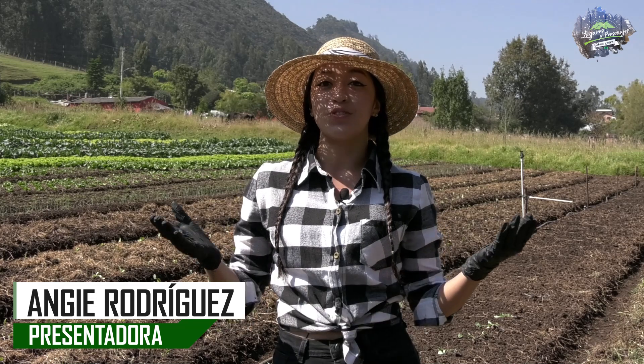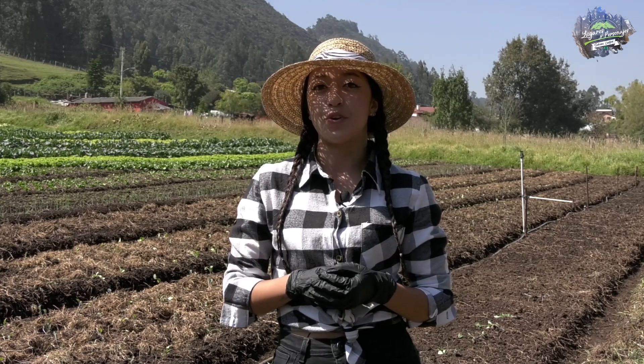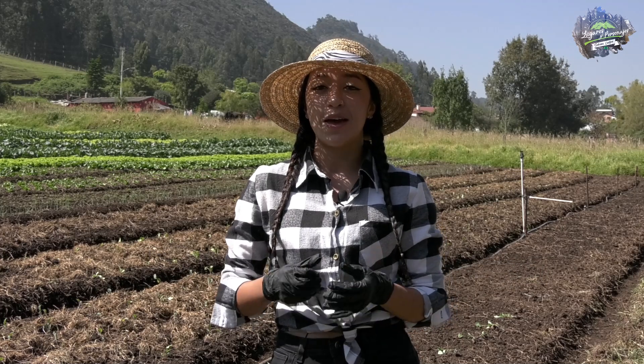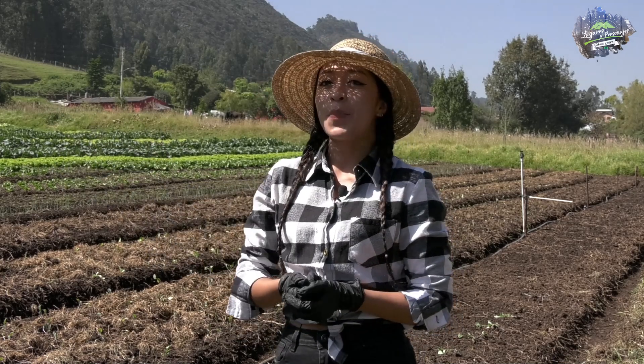Welcome to our program Lugares y Personajes. I am in the municipio of Nemocón at the organic cultivation Tierra Santa — a program that is going to be quite different, very innovative. We are going to learn the importance of all the organic products produced here in Nemocón, and throughout this program we are also going to try some delicious juices that are clearly beneficial and quite important for health. I can't start without presenting Don Armando Méndez, one of the proprietors here.